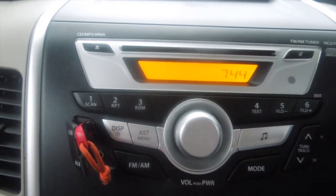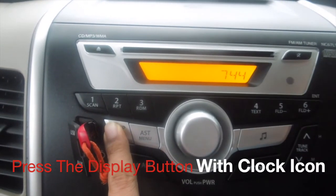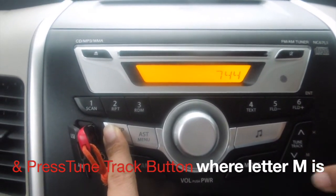To change the minutes, same procedure — the display button with the clock icon and the tune and track button, which has the minutes indicator on this side.